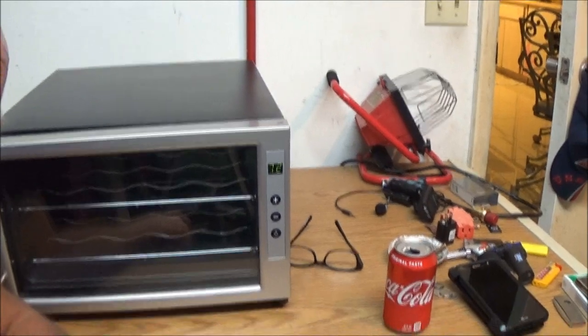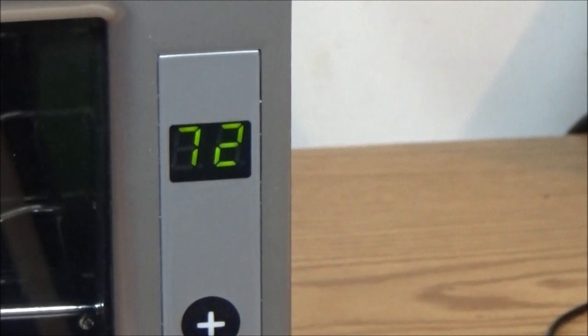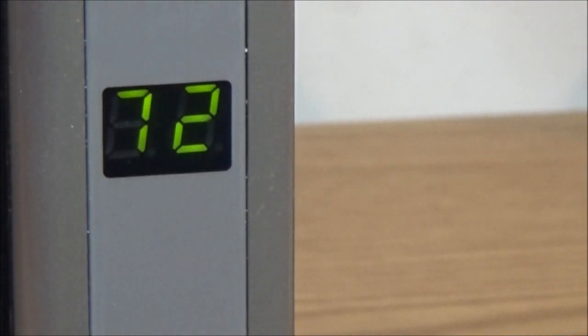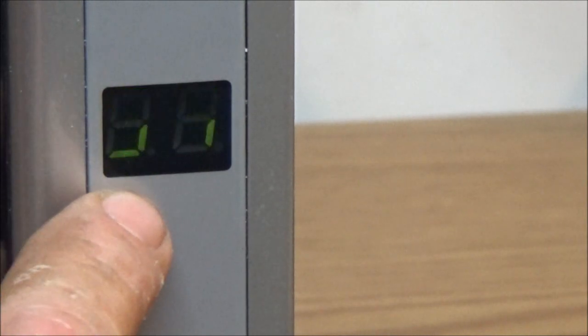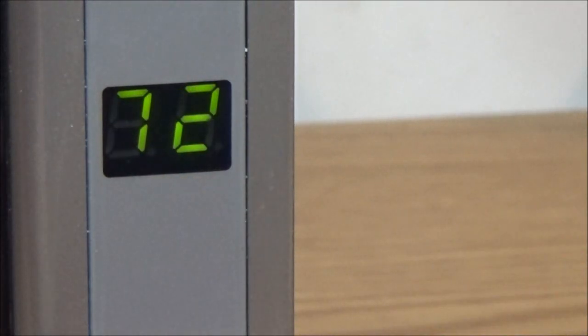Right now it is 72 degrees — you can see that. Let's make sure it's turned all the way down. It only goes down to 54. Now there's nothing wrong with that because they say the perfect, ideal wine temperature is 55 degrees.